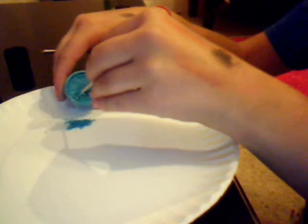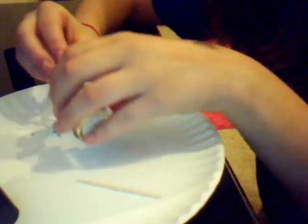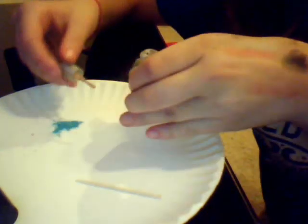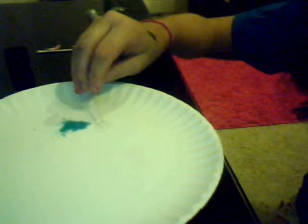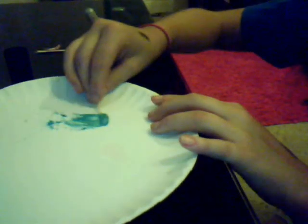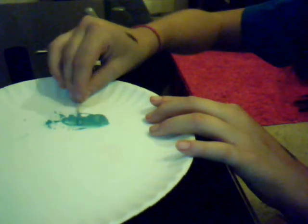Trust me, a little goes a long way — unless you have the little mini ones. That's about enough, and if you need more you can gradually add it. Then we're going to get our clear nail polish and pour a little bit on — kind of close to the pigment. Now I'm just going to mix the two together. Make sure you mix them really well, and if you think you need more pigment you can add some, but you might as well just get another toothpick. That just creates a really pretty color.